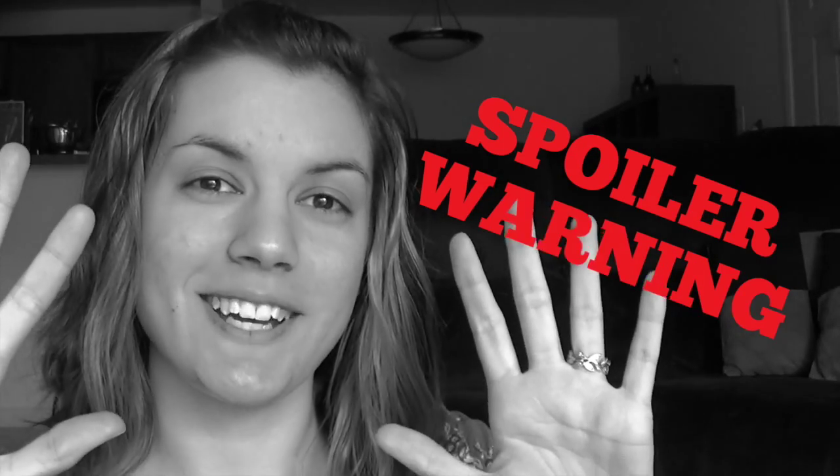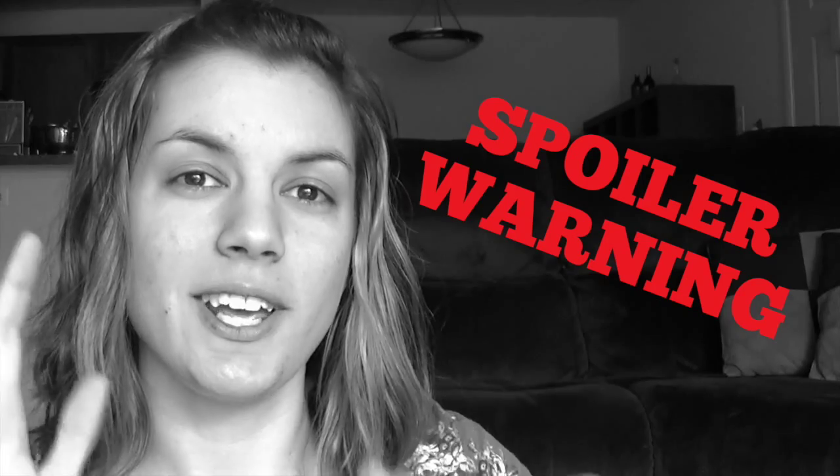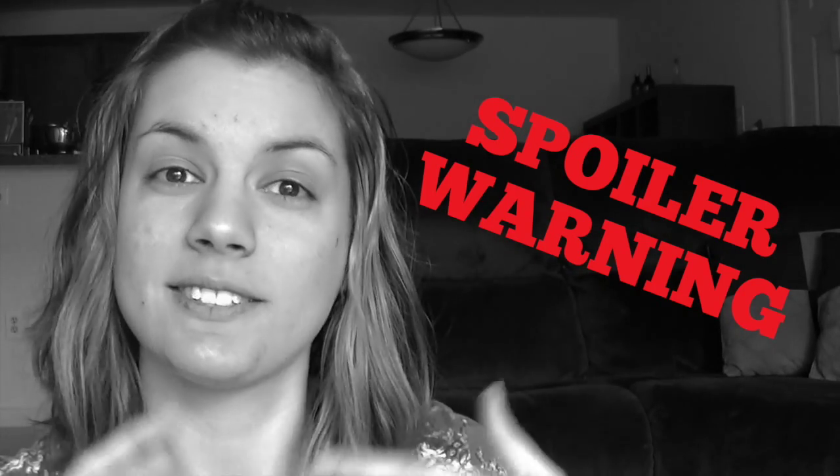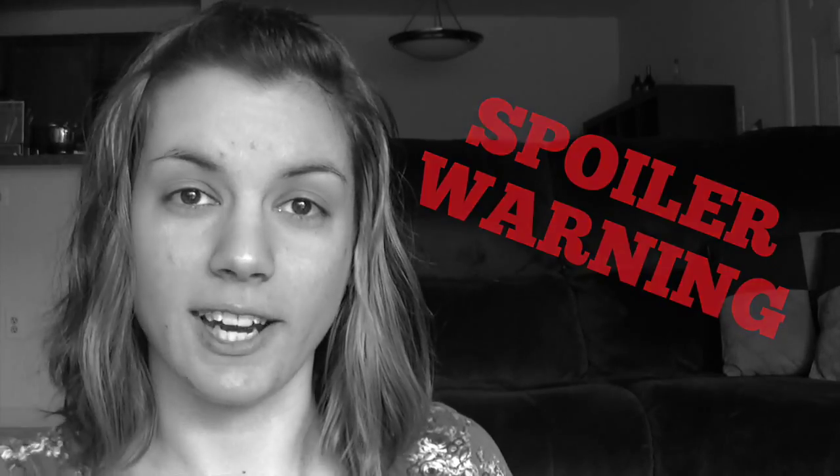Spoiler warning for anybody who has not finished Snow Like Ashes: please do not watch this video if you have not read the book, because spoilers — lots of spoilers — are going to happen. Warning, starting now.